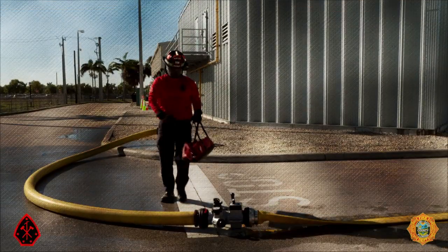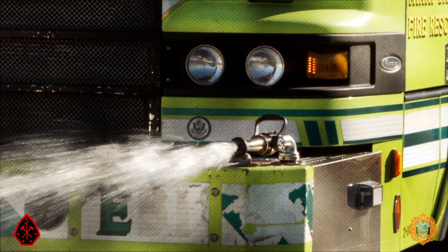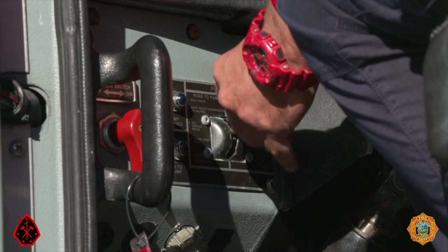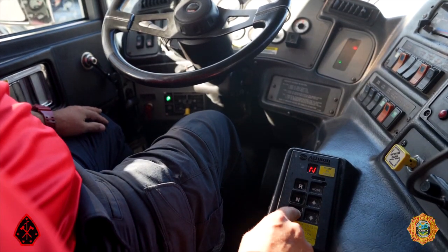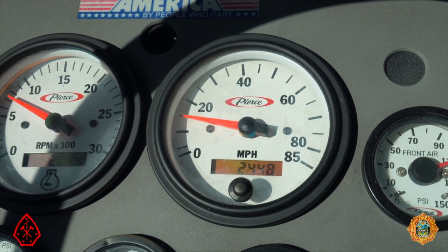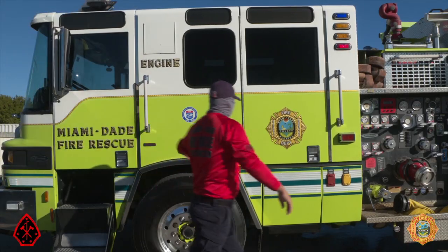The driver operator will be responsible for establishing a water supply before the onboard water tank runs out of water. The inability to successfully establish a water supply will constitute a failure. After the apparatus is positioned, engage the pump by shifting from road to pump. Select D for drive on the transmission gear selector. Both green lights should be illuminated and speed should register on the speedometer.